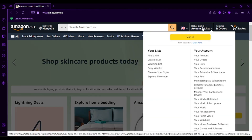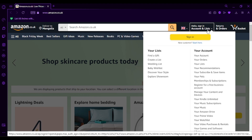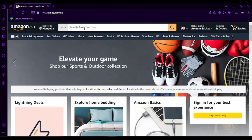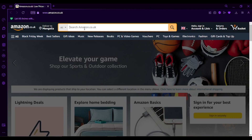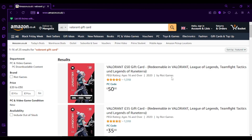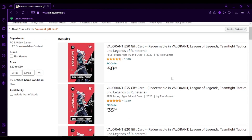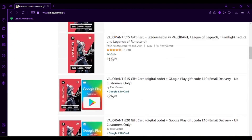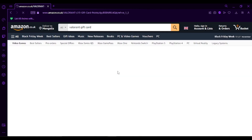To sign in, go ahead and hover over the 'Hello, Sign In, Accounts and Lists' and then simply click on the Sign In button. After you've done that, go ahead to the search box on the top of your screen and simply type 'Valorant gift cards'. You'll be able to see that there are various different price Valorant gift cards. If you want to purchase any of these, simply click on it and purchase it.